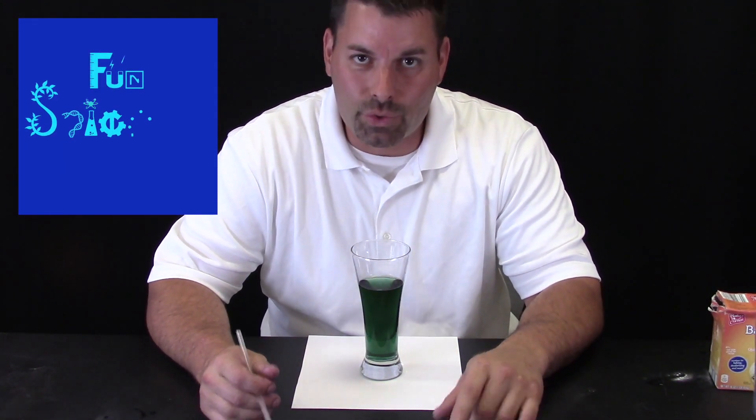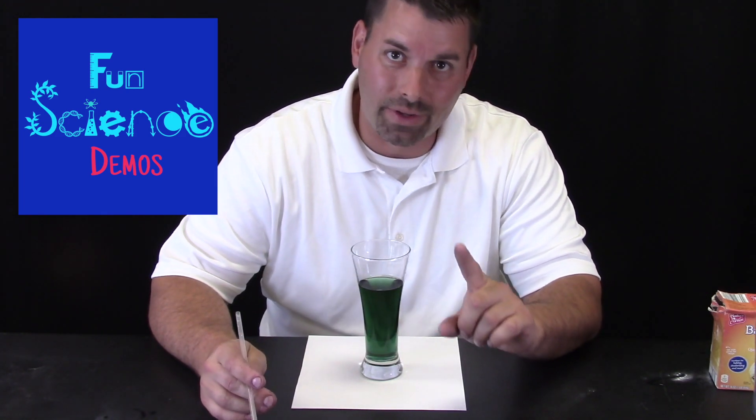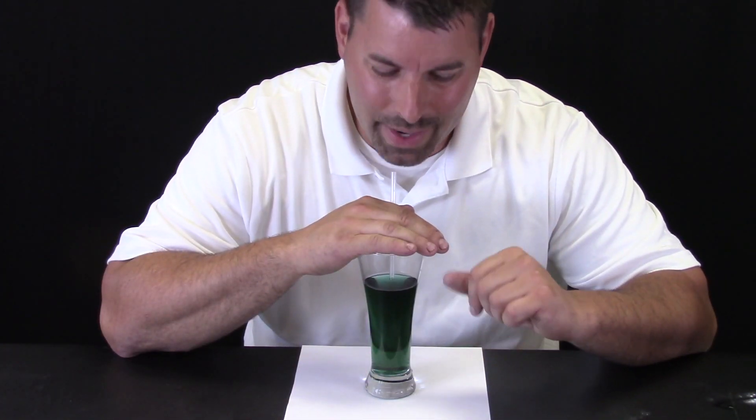Hi, I am Jared. Welcome to Fun Science Demos. We have a little bit of a science mystery for you that we want you to take a closer look at. I am going to use the straw to blow bubbles into this mixture, and I want you to watch what happens. Take a look — let us blow some bubbles and watch what happens.